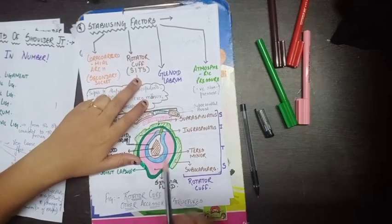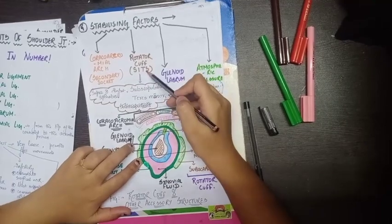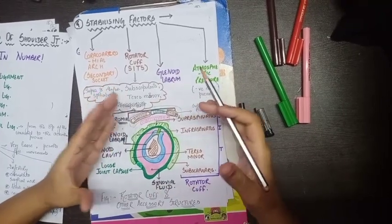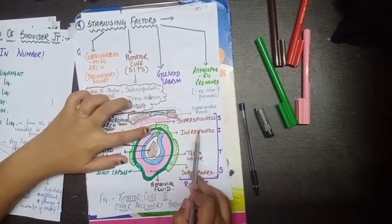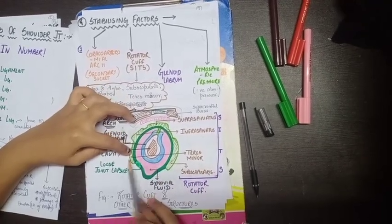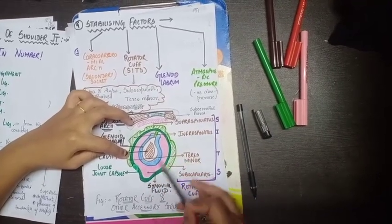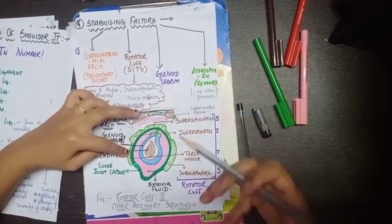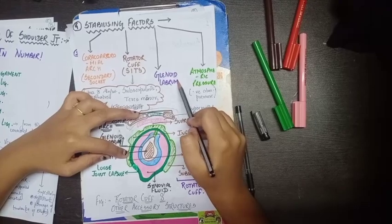The second stabilizing factor is the rotator cuff, also known as the musculotendinous cuff. It is formed by four muscles, remembered by the mnemonic SITS: S — supraspinatus, I — infraspinatus, T — teres minor, S — subscapularis. These four muscles surround the joint capsule and form the musculotendinous cuff, providing stability to the shoulder joint.